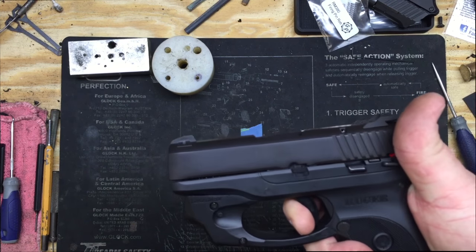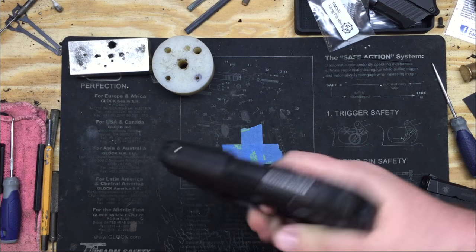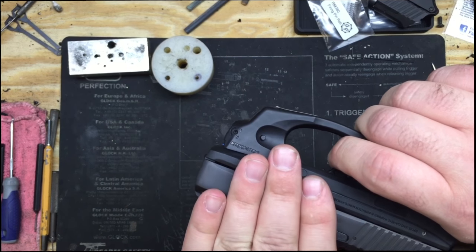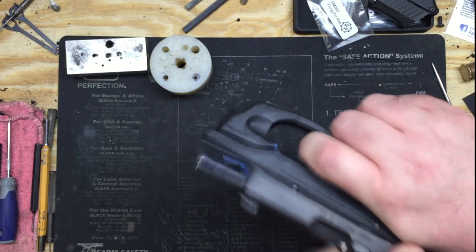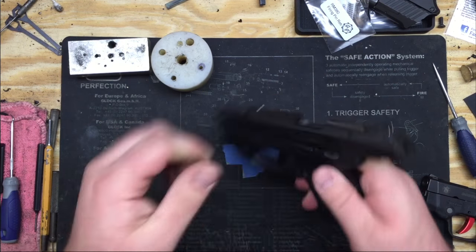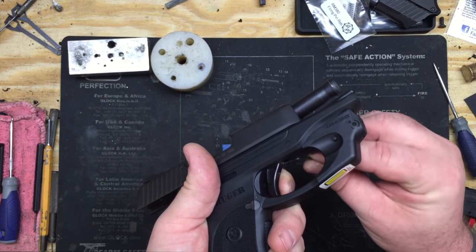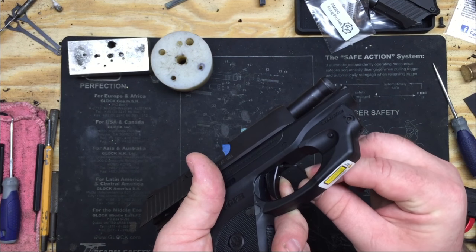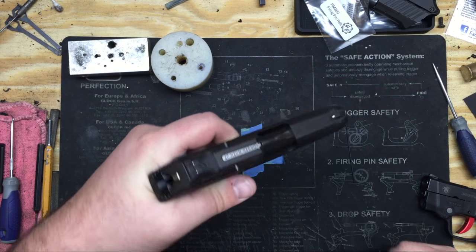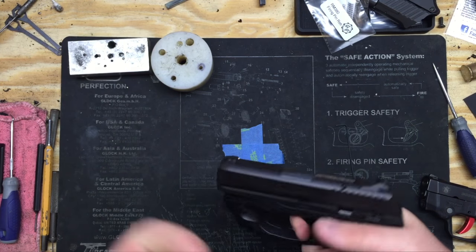Here's where you're going to listen for your two clicks. You're going to slowly let out on the trigger — one... and you can barely hear that second click. So I have my pre-travel over-adjusted. What you're going to do if you run into that — don't throw it — keep it racked back so you can actually actuate the trigger, and turn your pre-travel, that's your top screw, a quarter turn clockwise. Just one quarter turn. Then release the slide and listen for two clean, crisp clicks. That's what we're looking for on the LC9 and the Bodyguard both.